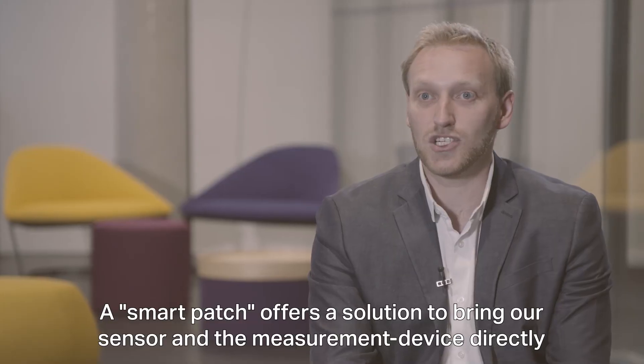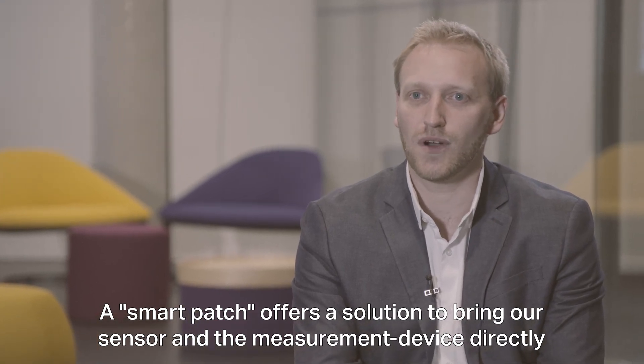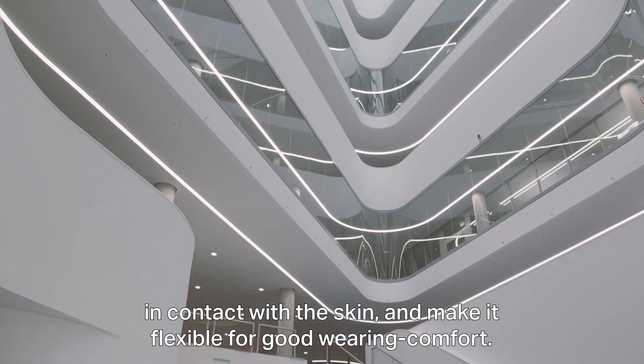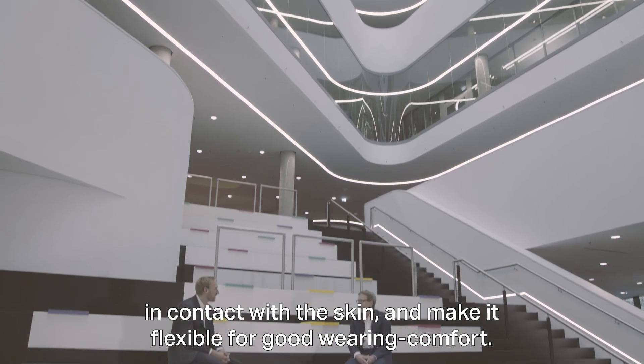A smart patch means that we find a solution to bring our sensor and the measurement device directly in skin contact, and it must be flexible — it must have a really good wearing comfort.